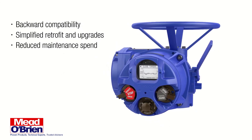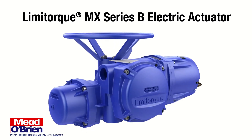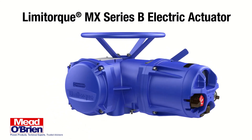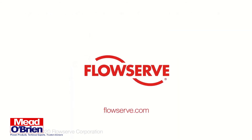Customers can upgrade with a simple conversion kit instead of replacing the entire actuator. With a Limit Torque MX Series B electric actuator, you gain precision control, fast commissioning, powerful diagnostics, and dependable performance — together enabling you to maximize production and improve process reliability. Contact your Flowserv representative for more information.